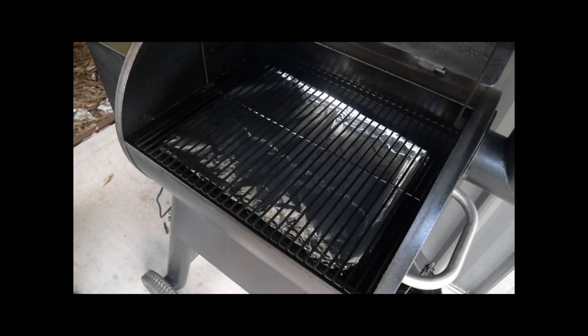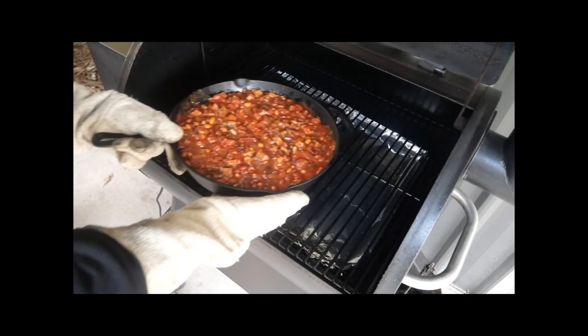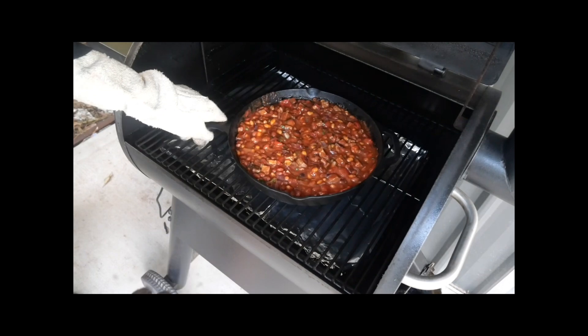And that's all the hard work done. All you need to do now is put your skillet into the smoker and just leave it alone for 60 minutes.